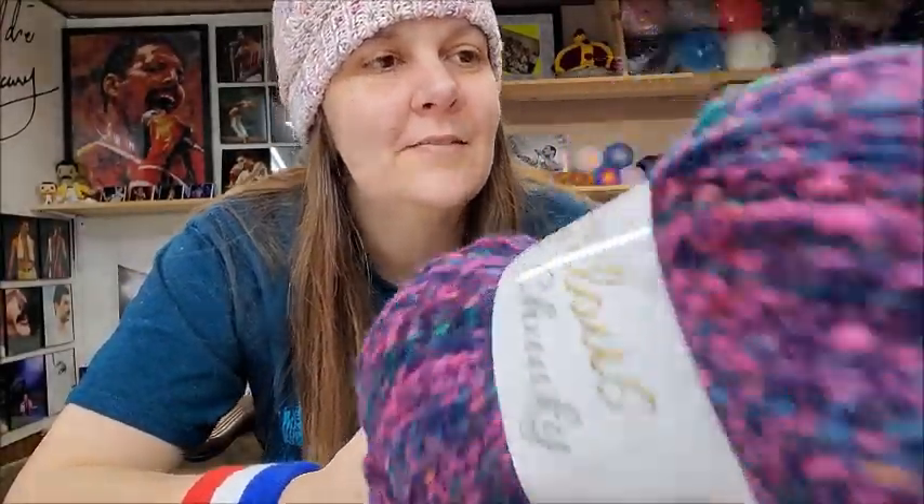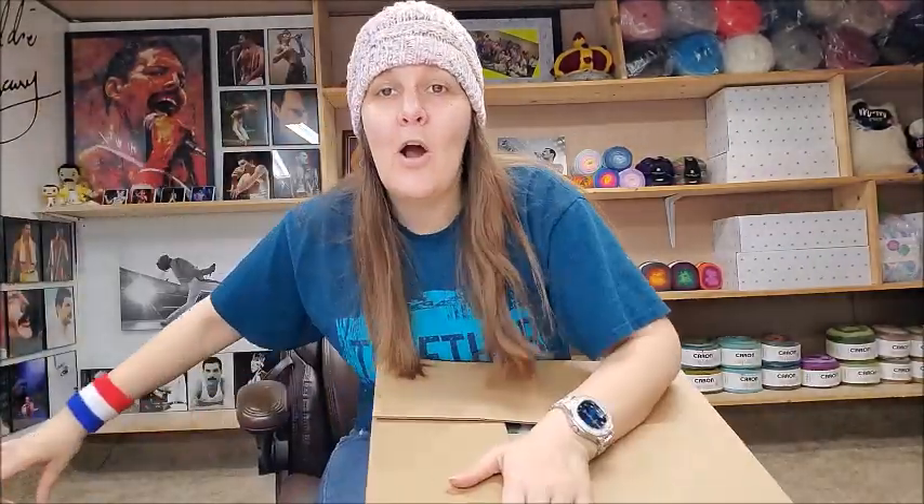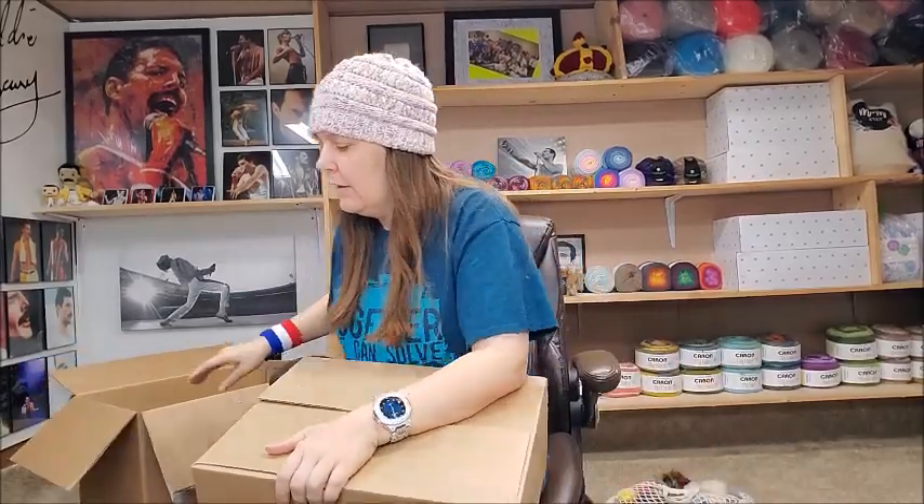I couldn't buy from Mary Maxim without getting one of their mystery boxes — I haven't gotten one in a long time. If you ask me, they have some of the best mystery boxes you can buy. Their mystery boxes run $29.99. I've bought so many of these and found they have anywhere between 15 to 20 skeins of yarn depending on the size. Let's open this one up and see!